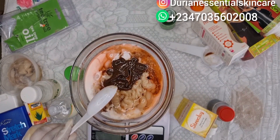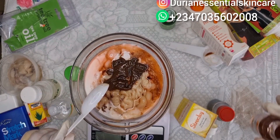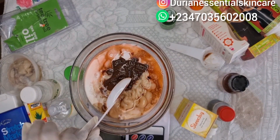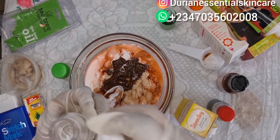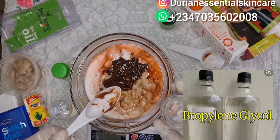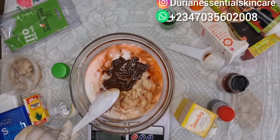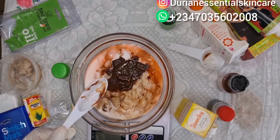We're not using the scale anymore because I just want my base to be 350ml, which I've already gotten. So we are not using the scale anymore to measure. We've also been adding our propylene glycol — propylene glycol enables this product to penetrate deep into the skin, which helps the product be effective. We add half a tablespoon of propylene glycol into this mixture so it will penetrate very well.